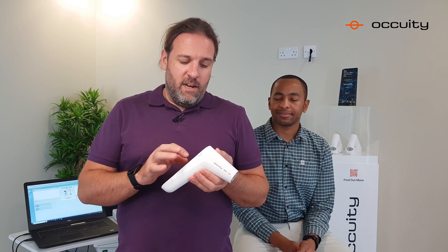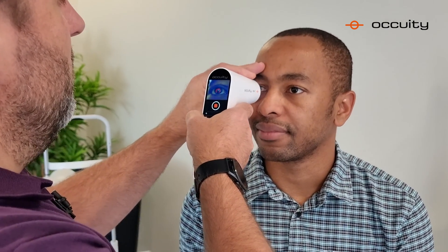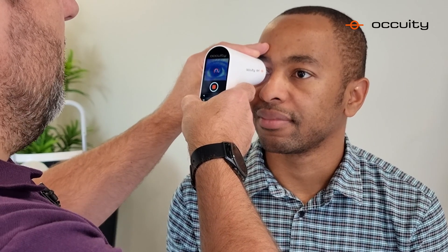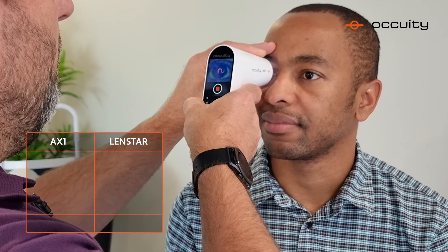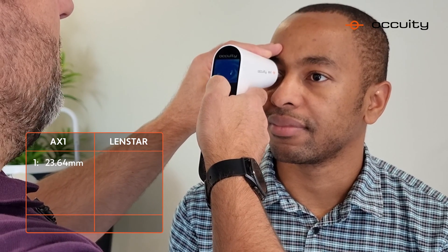The AX1 is a hand-held device, very simple to use with the touch screen on the back. You simply put it into measurement mode and offer it up to the patient's eye. The device automatically recognises when it's aligned and starts scanning, and automatically recognises when it's made a good measurement.